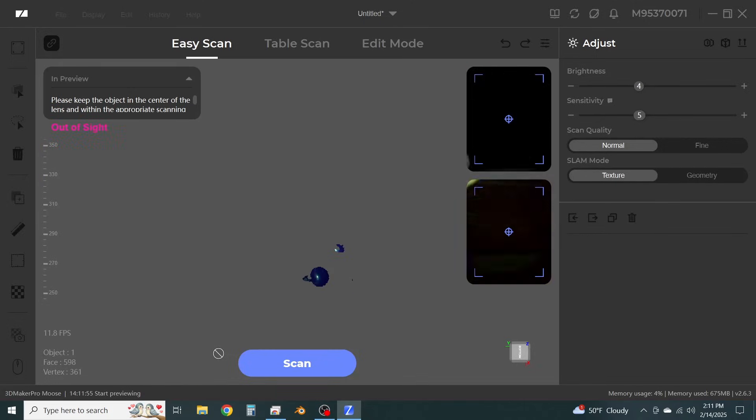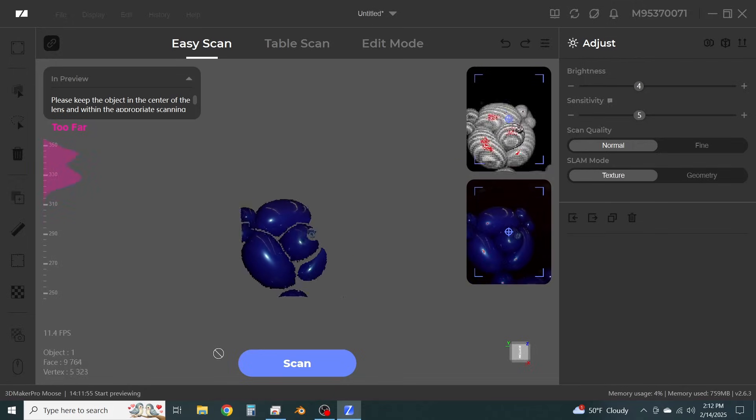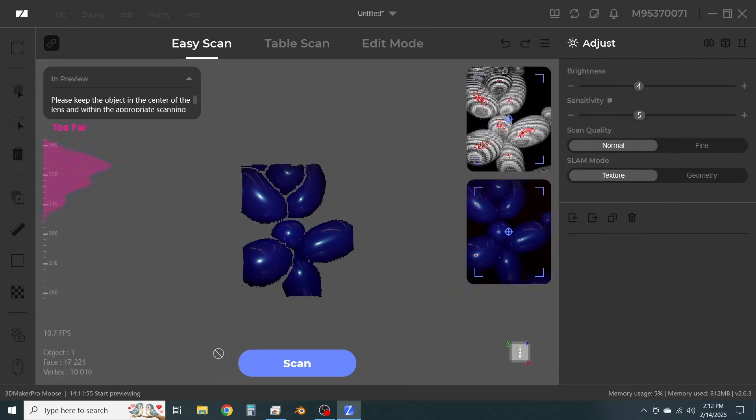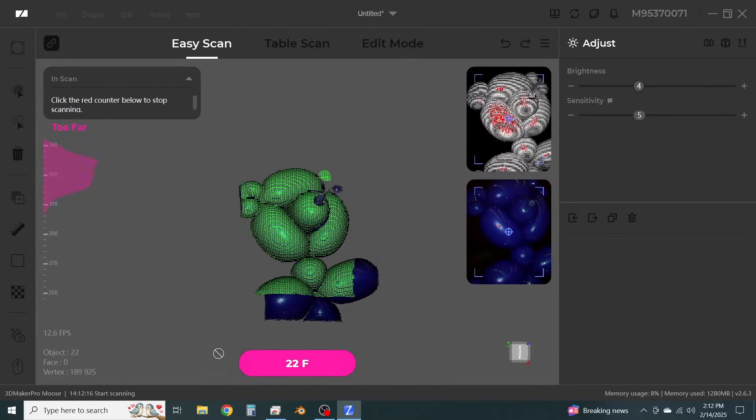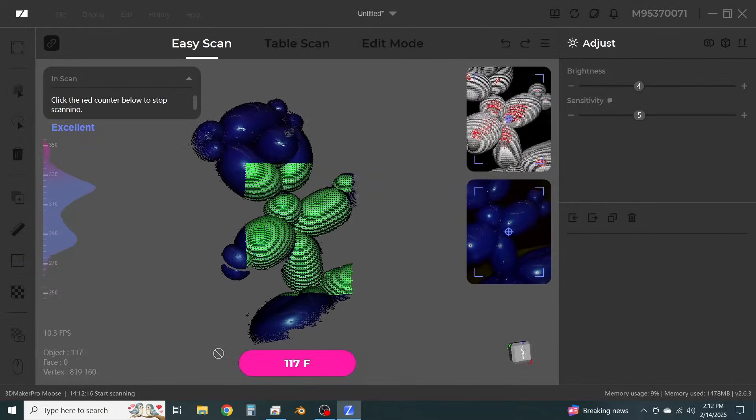Their software is just not intuitive to use. It has all these buttons down the side that you think represent a workflow, but they're actually just settings for the 3D view. There's a big button that says start scanning, and you've got different kinds of scanning — a table scan using the rotational table, or a hand scan. When you try the table scan, it doesn't really work very well and I couldn't figure out why, so I switched to hand scanning.